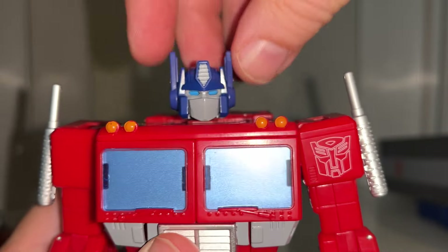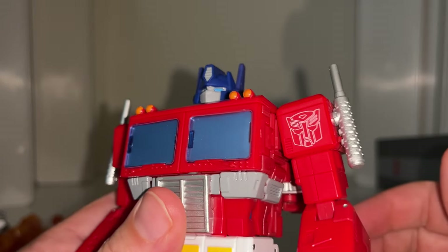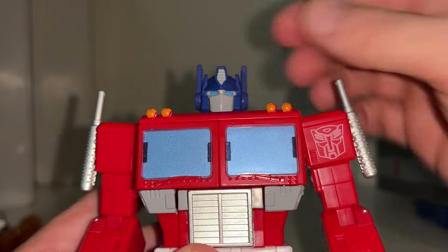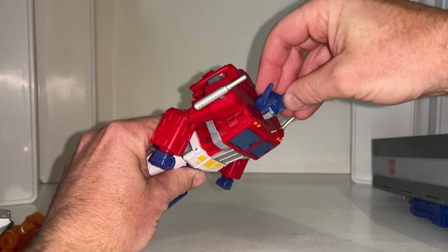The head sculpt is great - it will spin all the way around and look up and down as well. If we want to be more pedantic, the only thing we might be missing is something to move his mouth plate up and down, but that's just me thinking out loud. These panels on the side of his head do move, but this is mainly for transformation purposes.